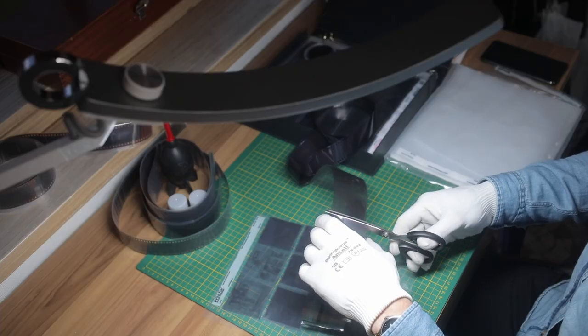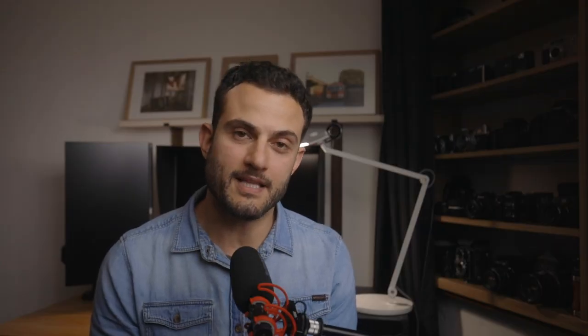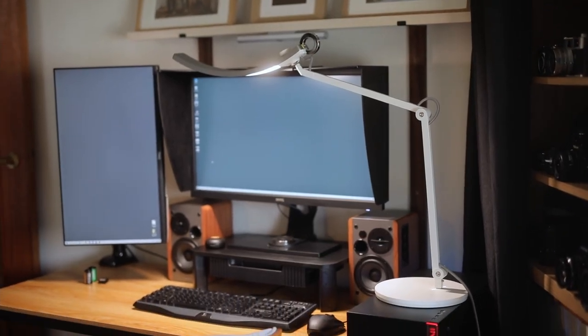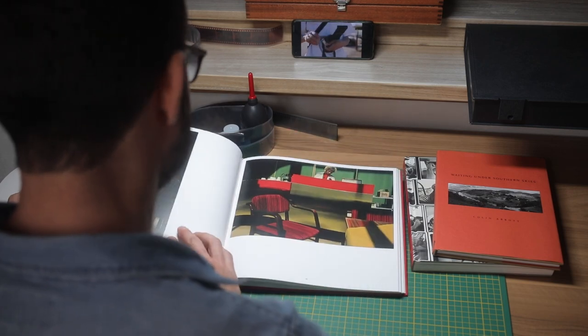I definitely recommend this for anyone who's in the market for a desk or task lamp. It goes for $329 Australian dollars at places like Image Science here in Melbourne or JB Hi-Fi, and the US price is $229. I can definitely see that it's worthwhile considering the quality. I've put an Amazon affiliate link in the description if you're interested, and I really appreciate anyone who uses that link. I'm definitely going to be making the BenQ WIT lamp a permanent part of my office setup.